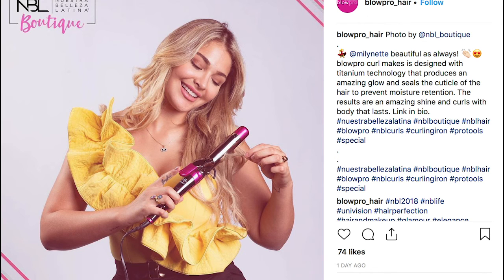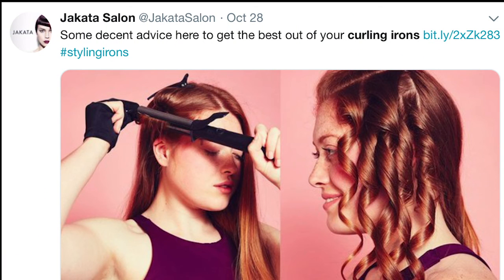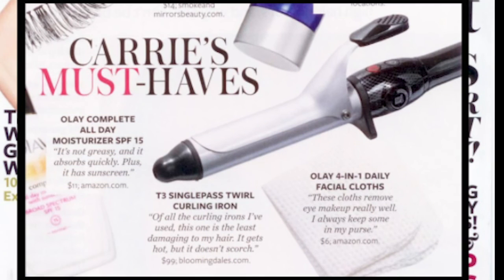Curling irons are seen in almost every movie and a lot of videos. You may also hear about them in books. A lot of bloggers frequently post on social media their favorite types of curling irons, how to use them, and the benefits of them. They upload videos and photos, which is a good form of advertising for the curling iron company.